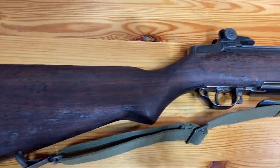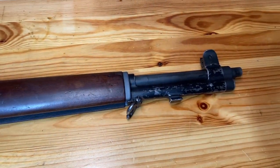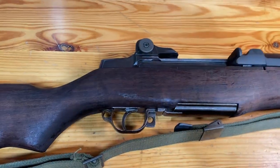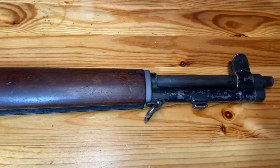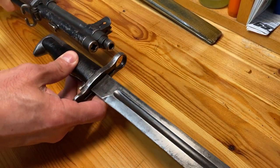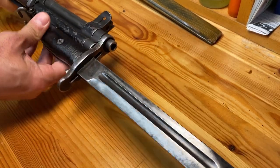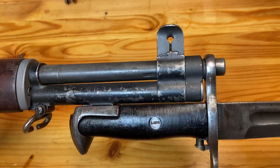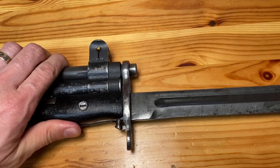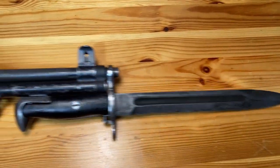Here's my service grade CMP M1 that I got four or five years ago — pretty nice little rifle. It's a 1950s Korean War manufacture. Go ahead and stick the band in and see how it fits and how it looks. Yep, it's on there nicely, nice and smooth getting it on there. A little wiggle there, but that's to be expected. So it looks pretty good, and I'm overall happy with that.